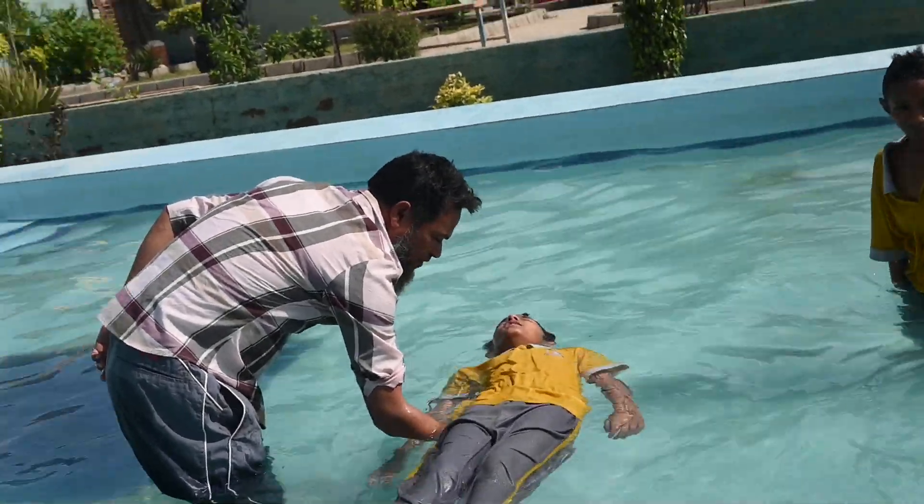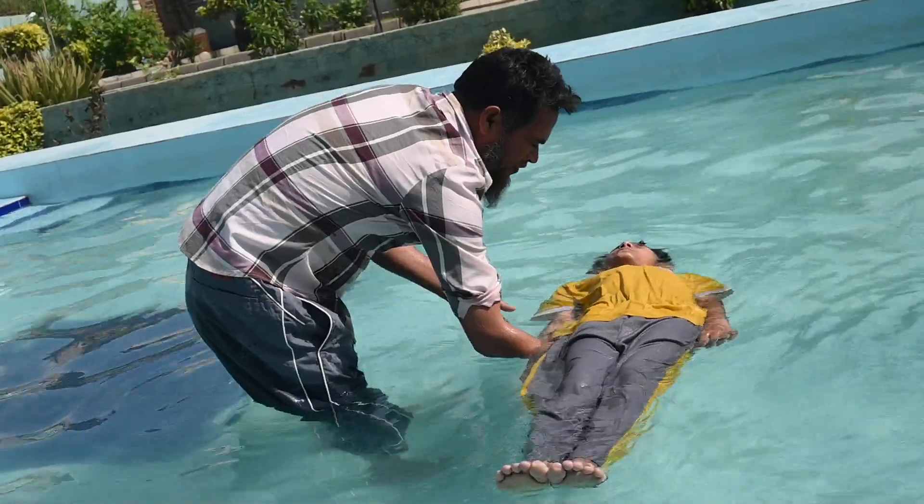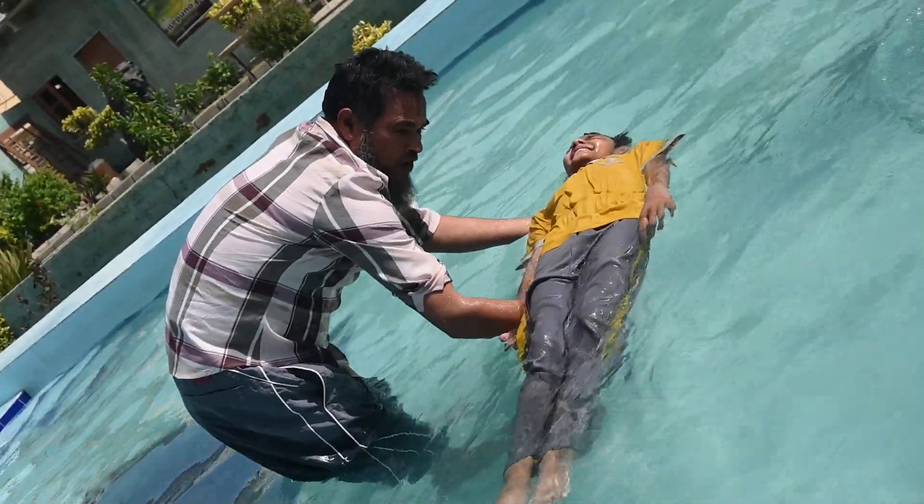The water level should be balanced when you need your body to balance. Keep your body balanced.